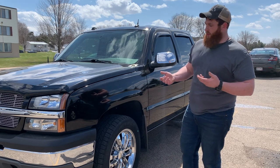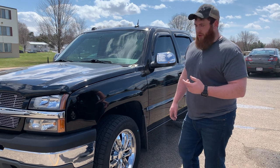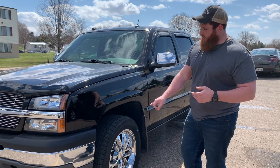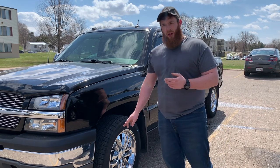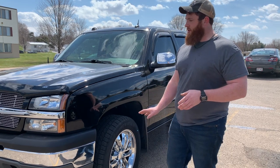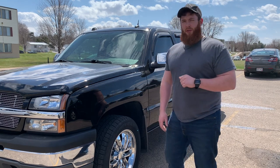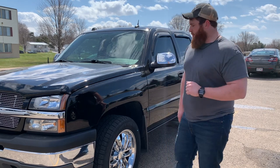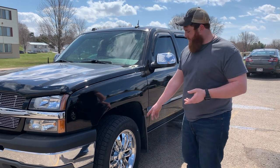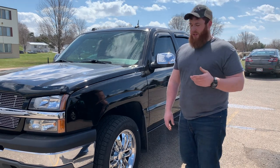We've done a handful of mods already to it, and we're going to do a couple more in today's video. A couple of things that were done — probably from factory or by the original owner — include drilled and slotted rotors put on the front not long before I got the truck. Also, he's running Bilstein shocks all the way around. Just little things already done, and the ride quality on this thing really is nice — I'd give credit to those Bilstein shocks. We're still running stock Chevy rims; I believe these were GM rims from the Escalades and Denalis of this era.